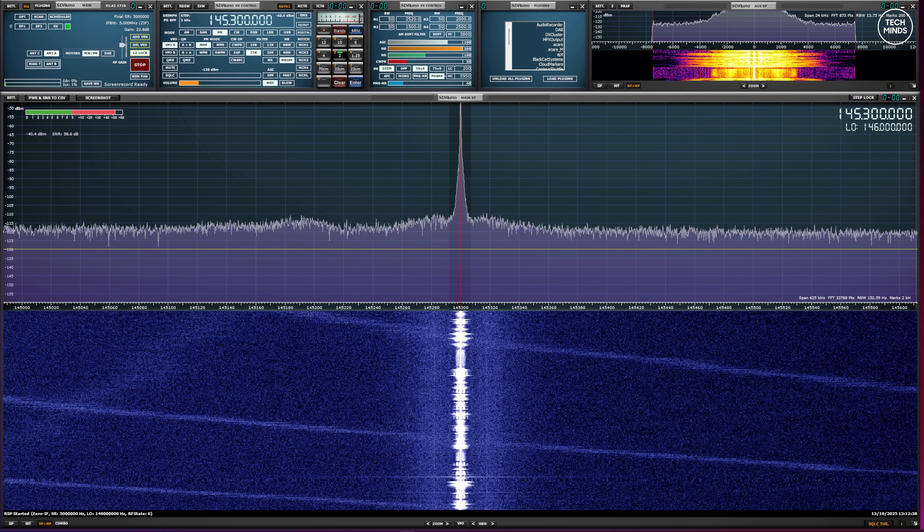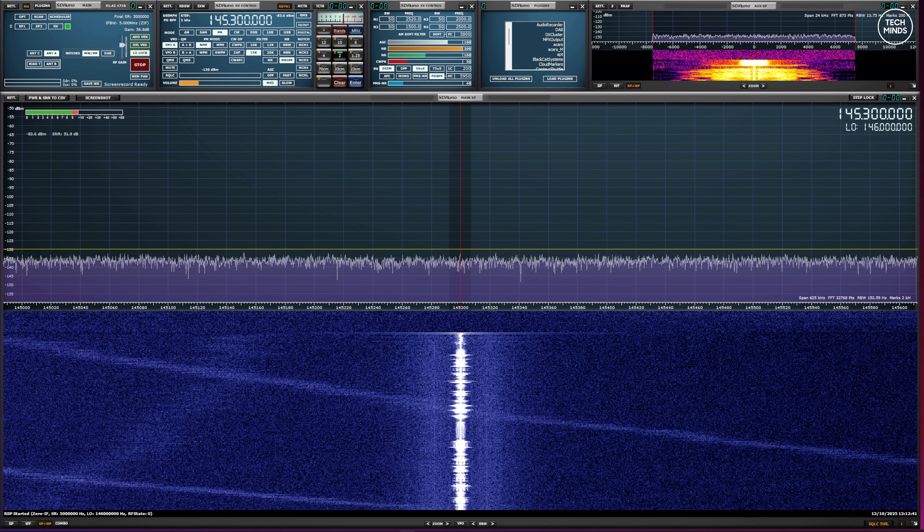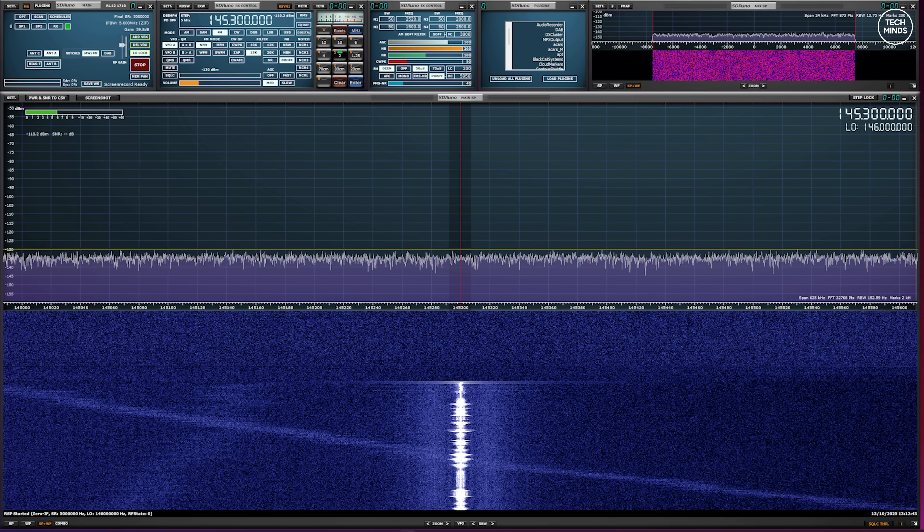Transmitting with the 8650 sounds like this — M0DQW testing the audio on the new Senhai SHX 8650. M0DQW testing the audio on the new 8650 handheld radio.